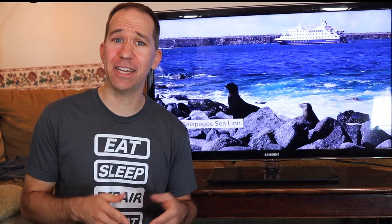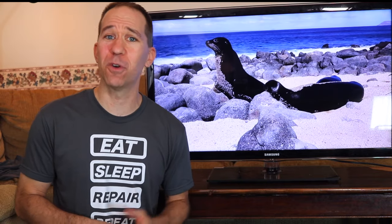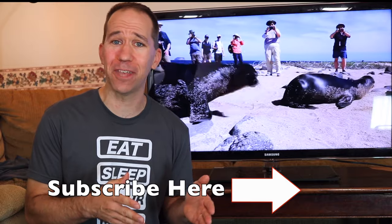This video was part two in a series. If you haven't watched part one, go check that out where I brought a newer 4K TV back to life with a piece of tape. And if you aren't subscribed to this channel, please subscribe to learn more cool things like this.